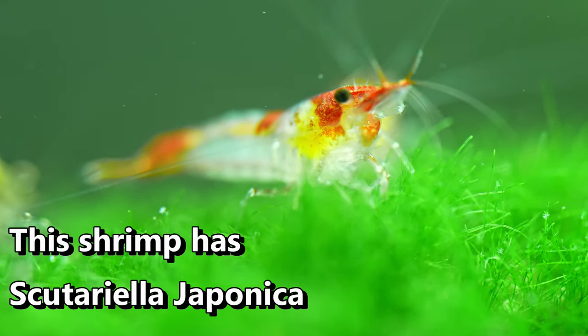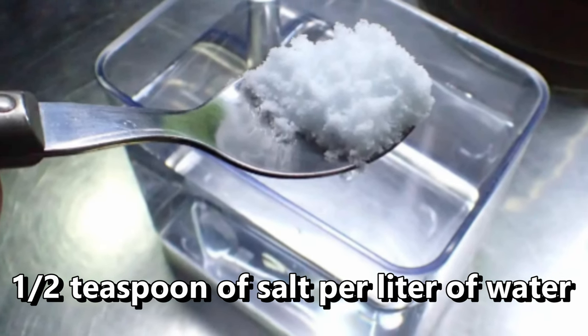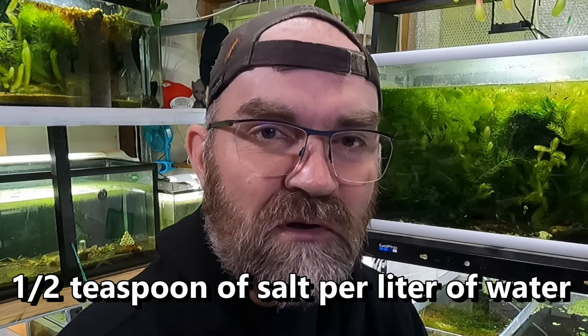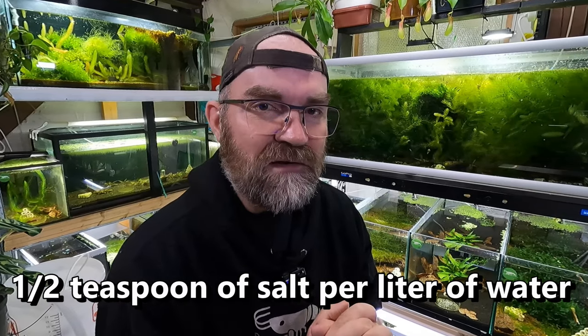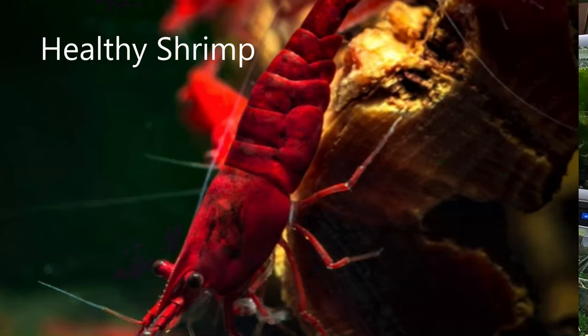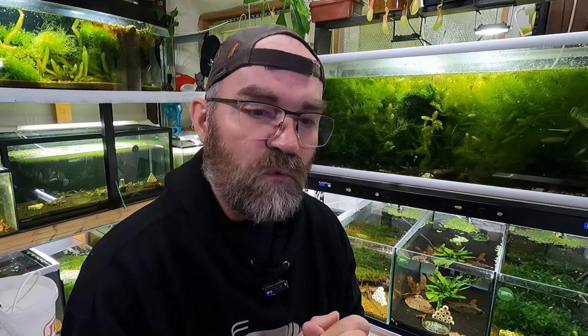If you have it specifically on just one or two shrimp, what you might consider doing is just doing a salt bath. My recommended dose for this is half a teaspoon of aquarium salt mixed with one liter of water. Give it a mix, make sure it's all dissolved. Then you're going to scoop out the infected shrimp from your tank and place it in the water.